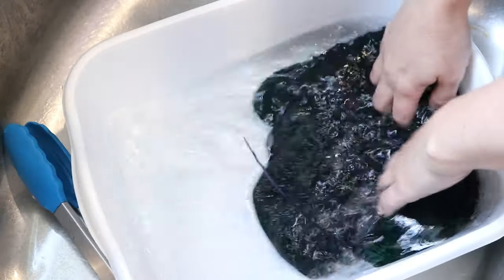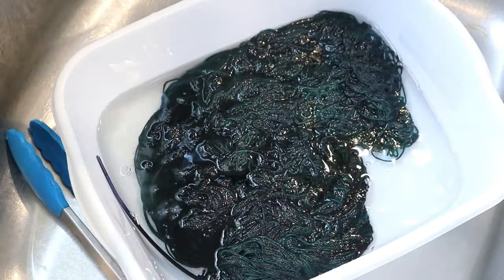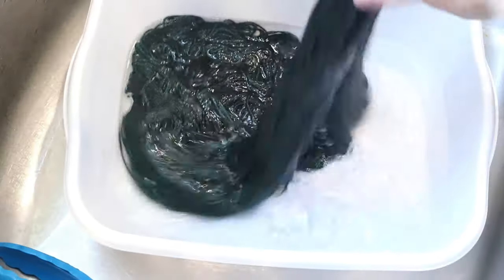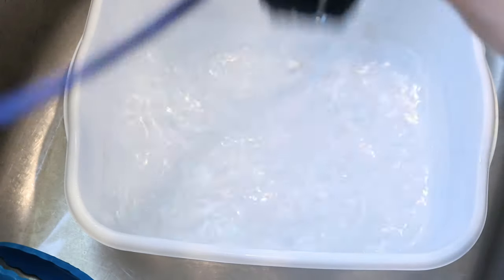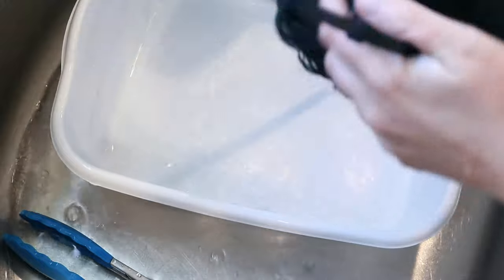I'm seeing a little bit of bleeding, but I don't like bleeding, so we're just going to soak with some vinegar for a bit. You can always soak for longer, but it is always encouraging to see that there is no color with the vinegar.